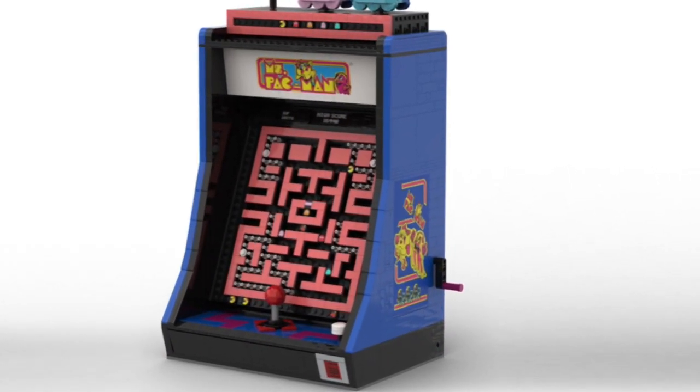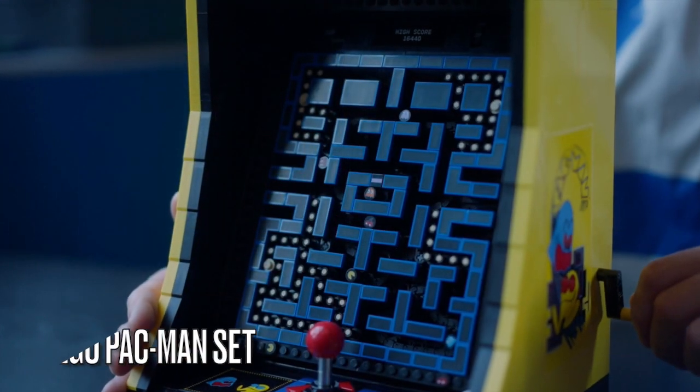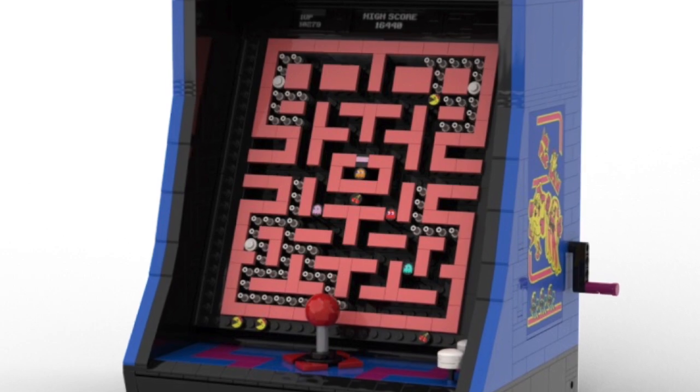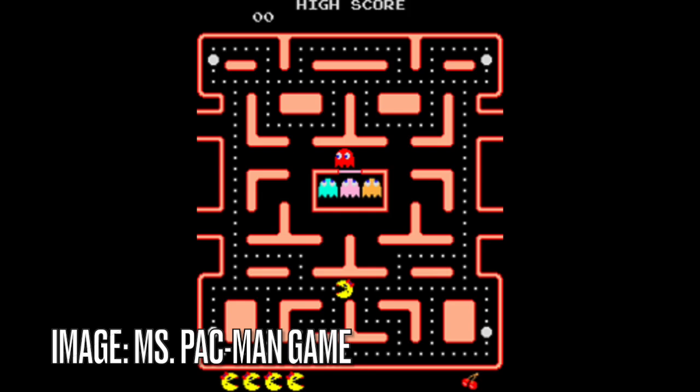And just like the official LEGO Pac-Man set, we have cranks on the sides that you can turn, and it will move Ms. Pac-Man and the ghosts around the maze. And I designed the maze walls by using a lot of the tile pieces in Coral, just like in the arcade game.